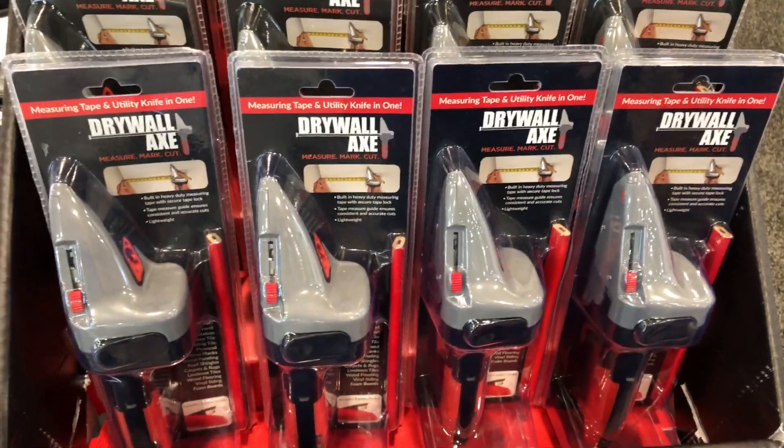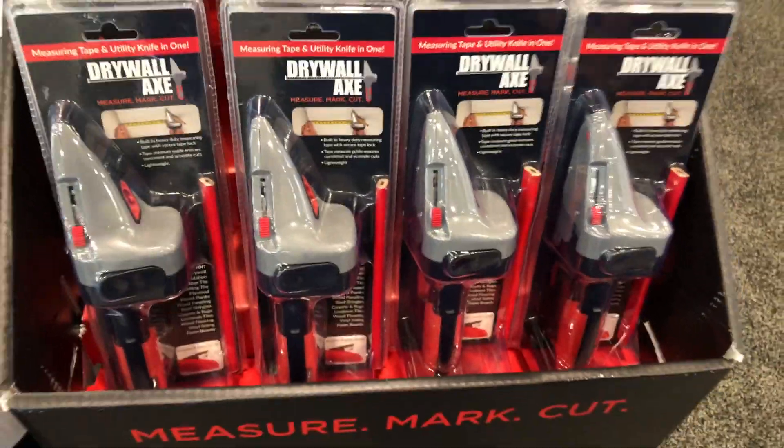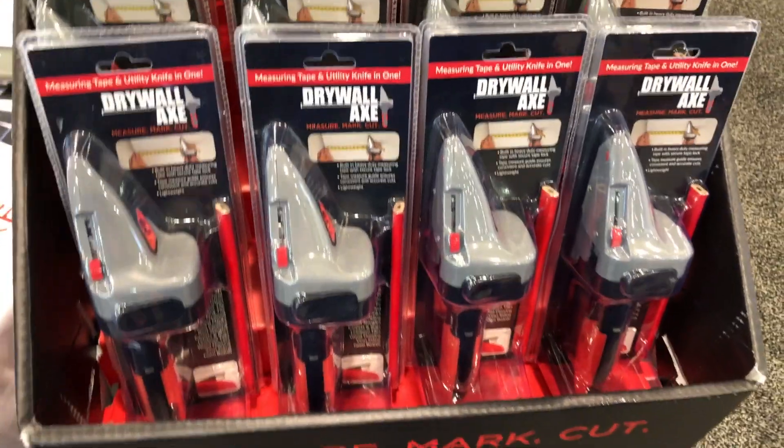So check this out. This is something kind of cool here at the National Hybrid Show — the Drywall Axe. This is a combination tool that solves a lot of problems for those of us who like to do a lot of sheetrock work.